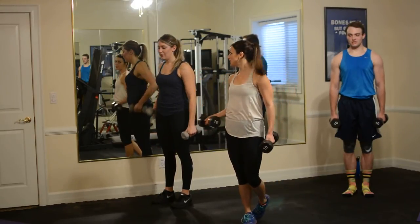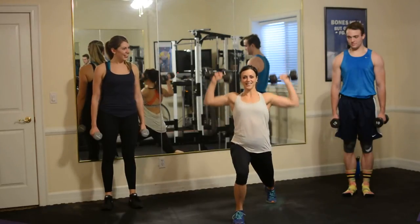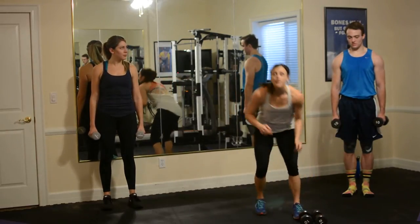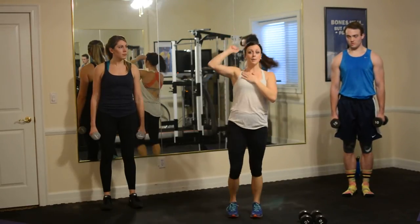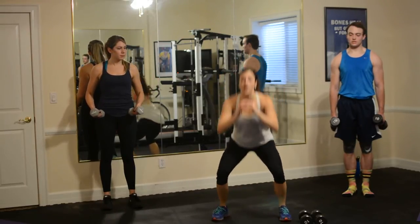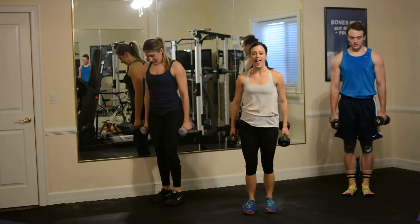We're in circuit three and these two are a little tired, but they're going to push through it. First we've got our lunge, curl, press. You'll lunge, curl, and press. Then you've got standing mountain climbers — one, two, three, four — every time you punch with your right, count one. Then 25 squat jacks. Modification: don't do the jump, just stay here and squat, and try to keep those hands behind the head. You guys ready? Circuit number three — go.